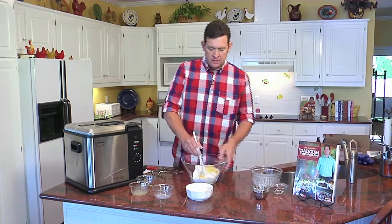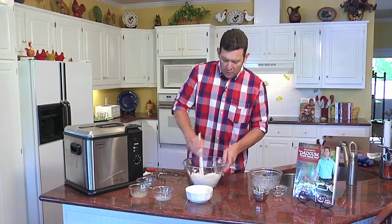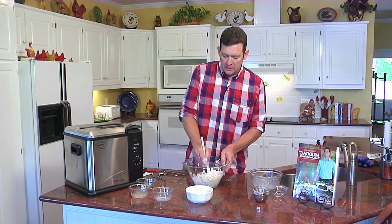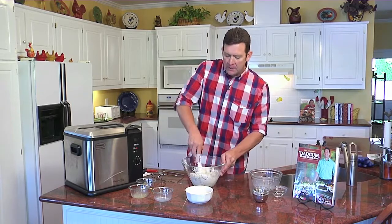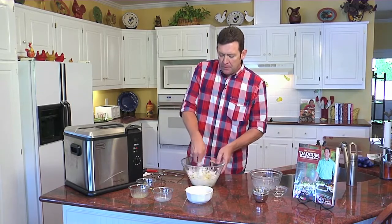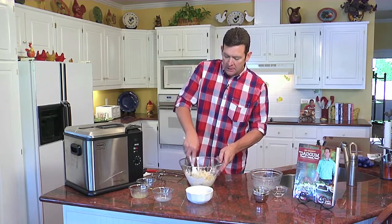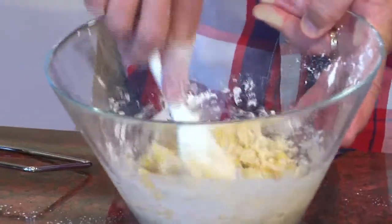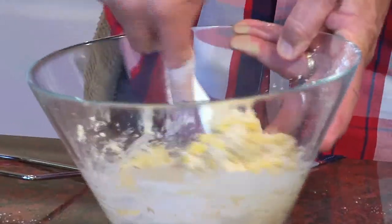This is going to create sort of like a hush puppy, but it's a corn fritter. It's important that you get the ingredients correct. When you're doing a hush puppy or a corn fritter or like our hot water corn bread, you want that consistency to be good and mixed correctly so that it will roll off and create that fritter while you're frying it.